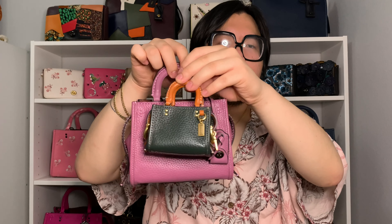I also wanted to do a quick size comparison between the Rogue Charm and the Rogue 17. Here are the two bags next to each other, and as you can see, the Rogue 17 is significantly larger than the little Rogue Charm. You could easily fit the Rogue Charm inside the Rogue 17. Here's a quick side-by-side of the two bags.